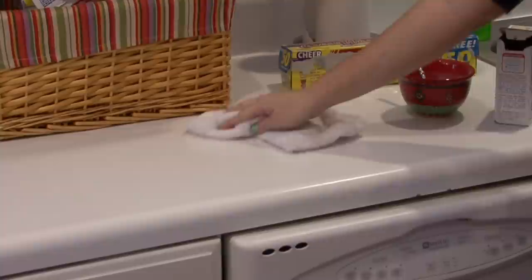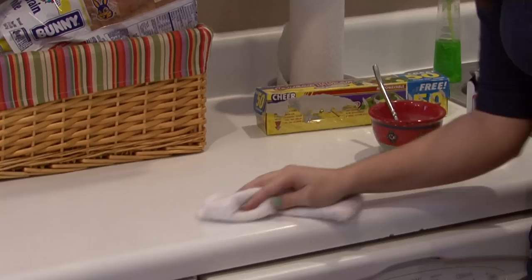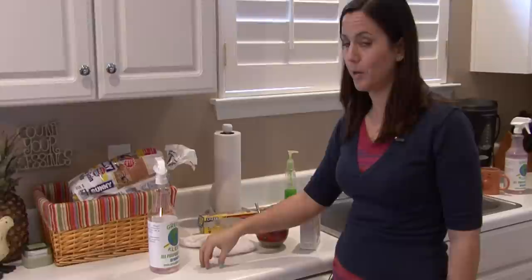The good thing about Formica is it's very durable. I highly suggest it for people who do a lot of cooking or have kids in the house that may ruin things easily. Just use a regular all-purpose cleaner and wipe it.